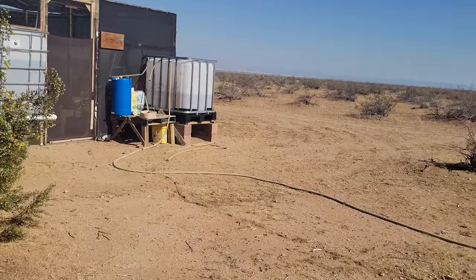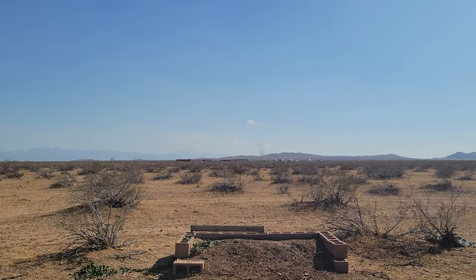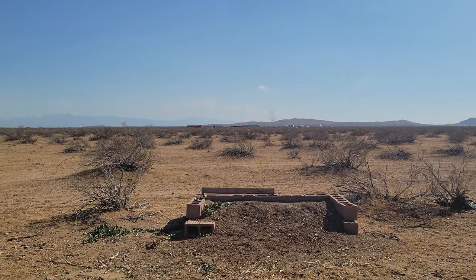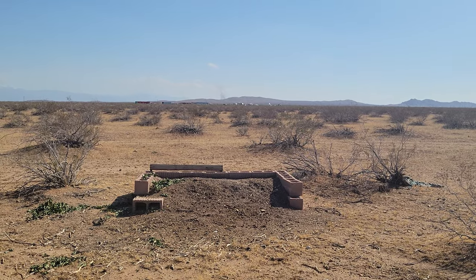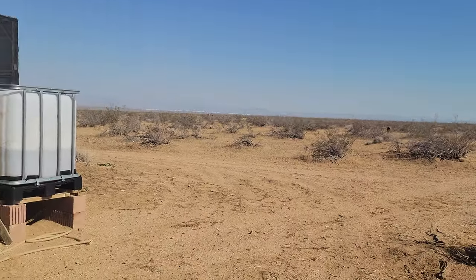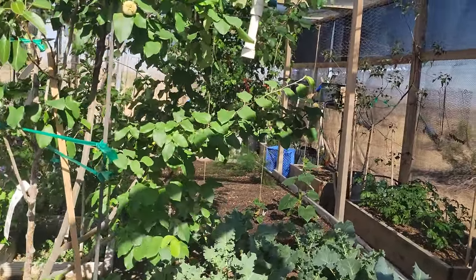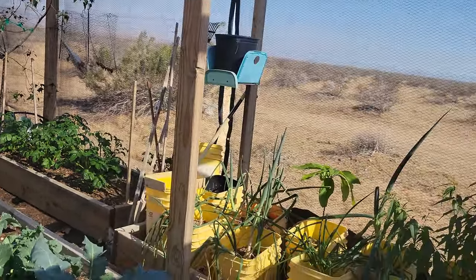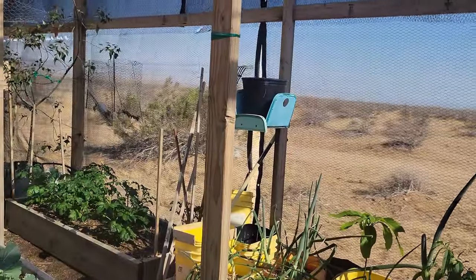It looks like something got into my prunings. Oh — there's a fire over there on the other side of the mountain. Looks like something's burning. I've seen that over there before — a lot of times it's the illegal growers burning off old crops, the old stems and stuff. Of course they're illegally doing it, but they don't care because everything they do is illegal anyway.